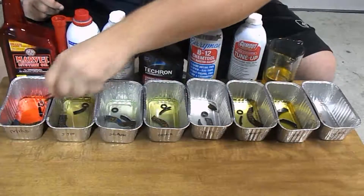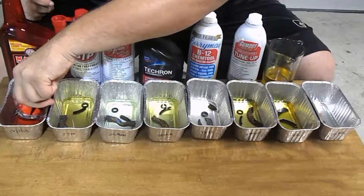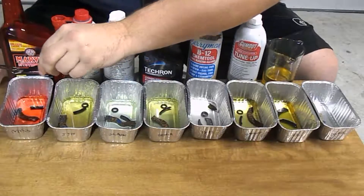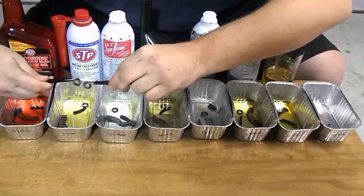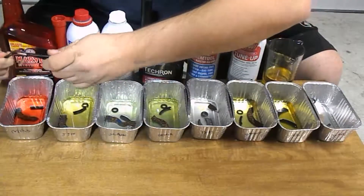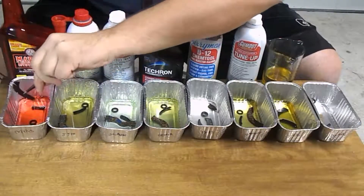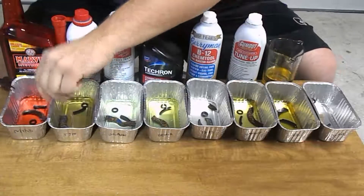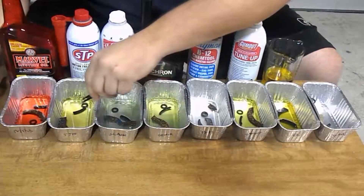Let's go ahead and check up on what's happened after one week, starting with the Marvel Mystery Oil. It looks like everything's actually still intact. Nothing's swollen, everything looks the same as before. The comparison ring is about the same size, still pretty durable. Nothing new to report — the cork gasket also looks like it's in pretty good shape. Overall, Marvel Mystery Oil should be pretty reliable and easy on your gaskets.